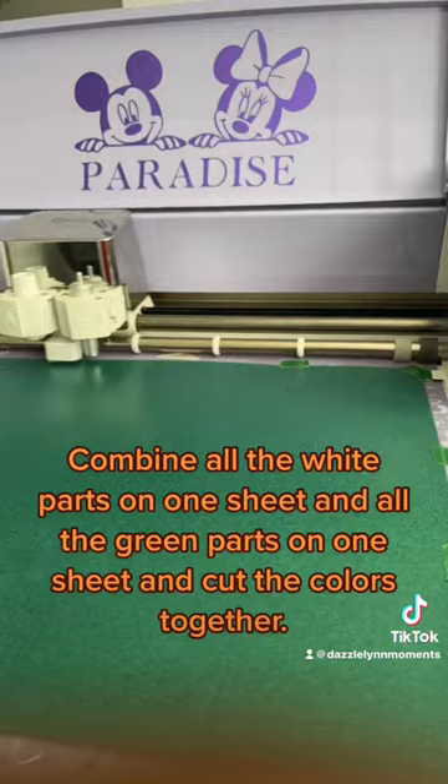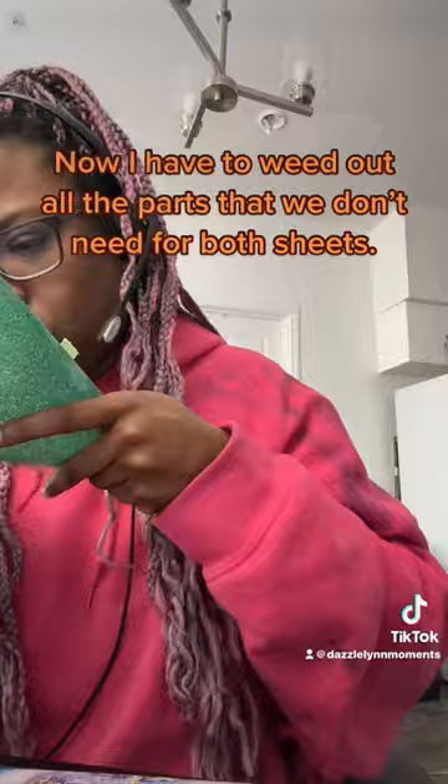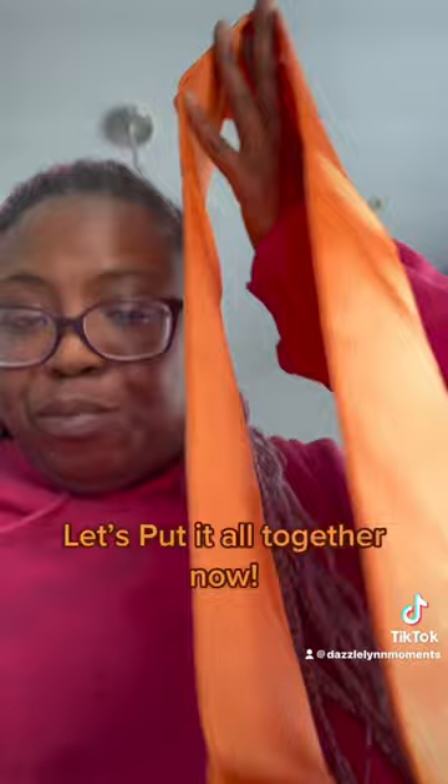Now I have to weed out all the parts that we don't need for both sheets. Let's put it all together now. Lay it all out before pressing to fix anything.